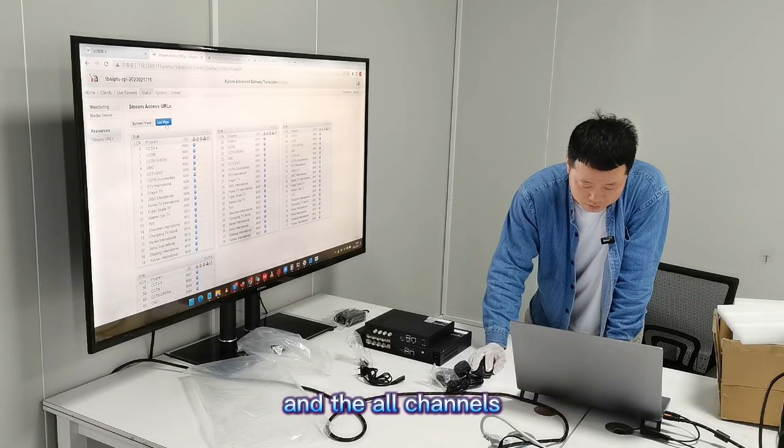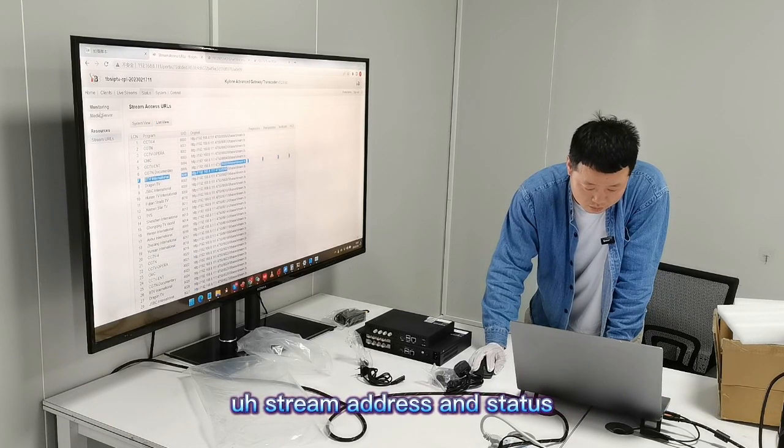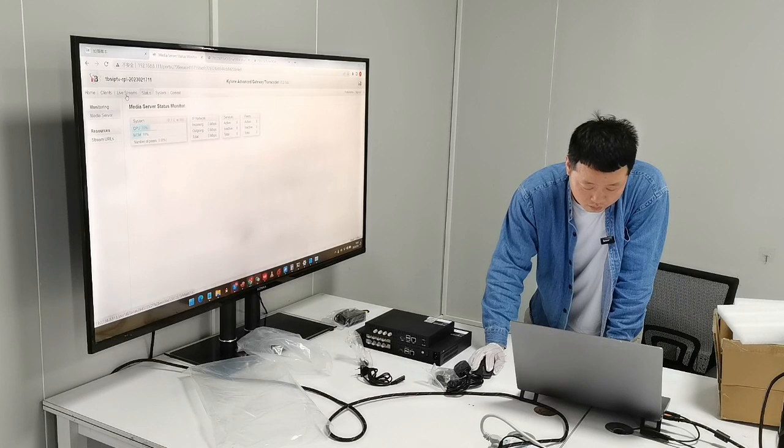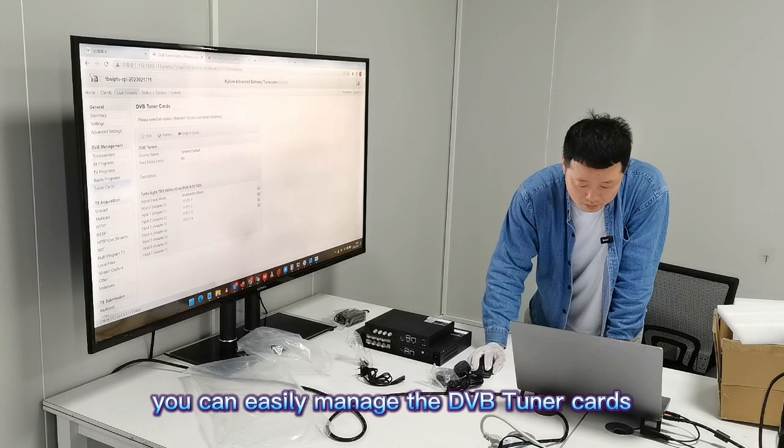You can see it is running very well with full transponder. With Kylon, it is much easier to manage the streaming, the channel list, and the status. From this page you can easily manage the DB21 card.